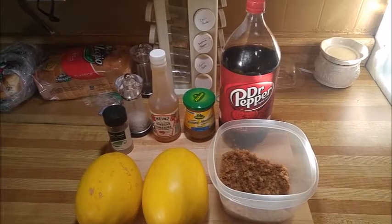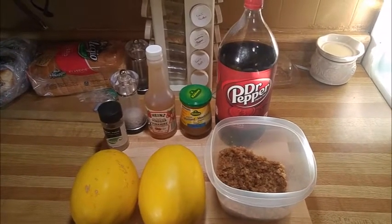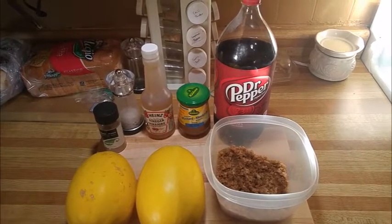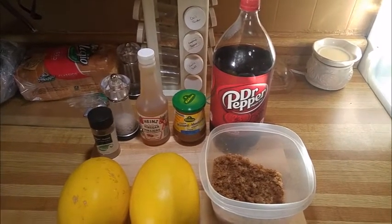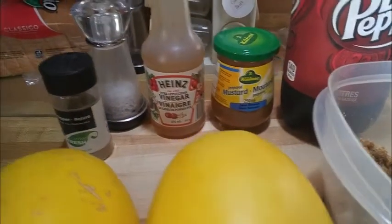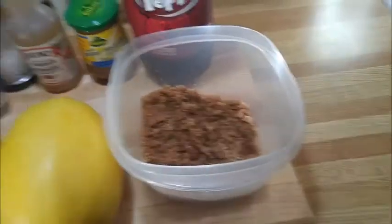Spaghetti squash — it's the best kind. And we're going to use a ham the size of my head. Dr. Pepper is not the thing you would normally expect to be using when you're making ham, but we are going to use Dr. Pepper today with this ham. We also have some Bavarian mustard, some apple cider vinegar, salt and pepper, and some brown sugar.